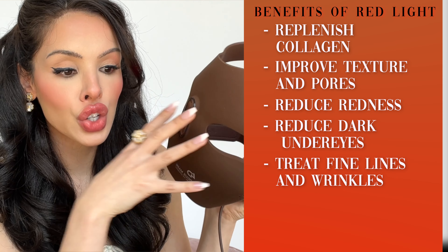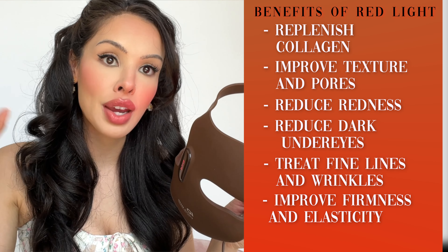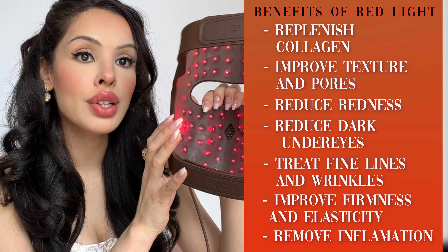If you have lines around the mouth, this is treating the whole face. Along with stimulating collagen, you're also going to improve the elastin fibers. Collagen is what gives plumpness, and elastin is what gives elasticity. So when you have the two of them together, you get firmer, plumper skin. This is also going to improve facial swelling and relieve muscle tension.